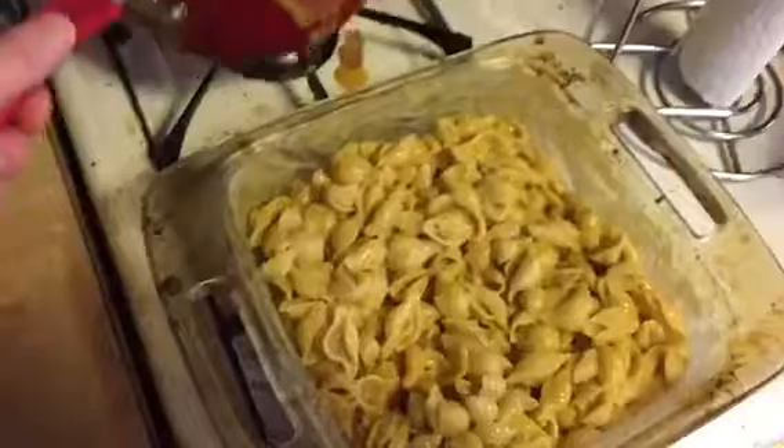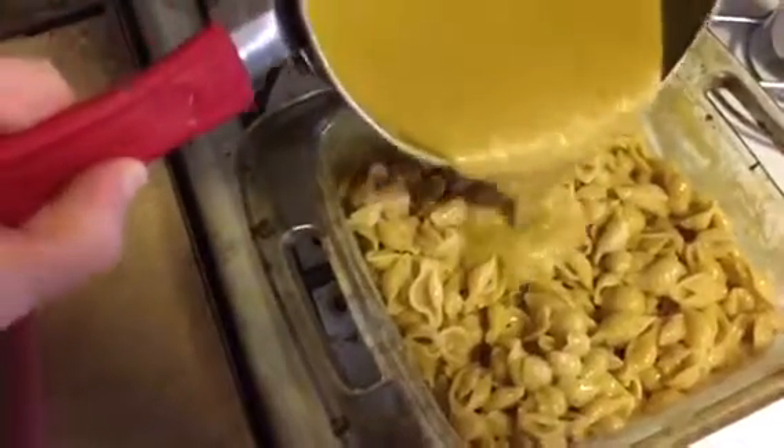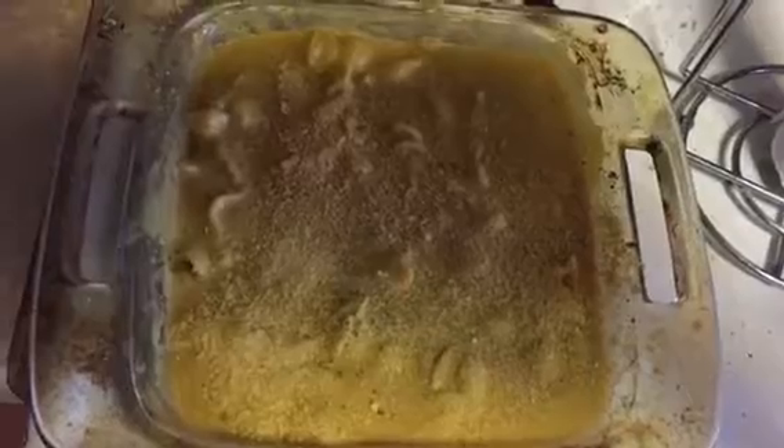Pour half of the sauce mixture into the pasta and stir. Once half is stirred, pour the remaining half of the sauce mixture on top of the pasta. Sprinkle with salt and pepper and additional nutritional yeast flakes if optional.